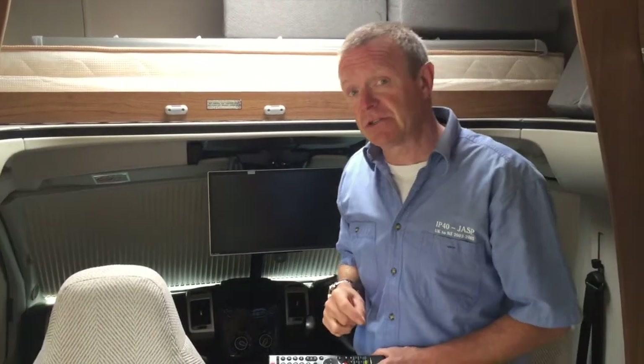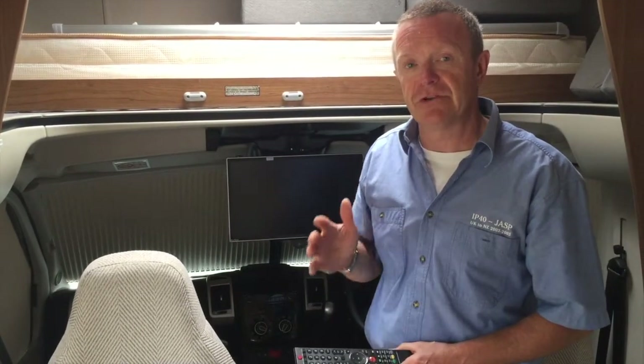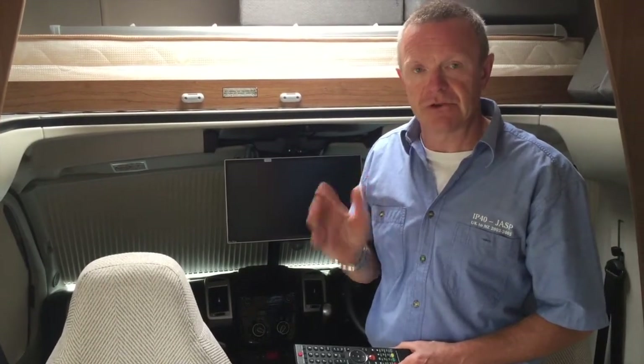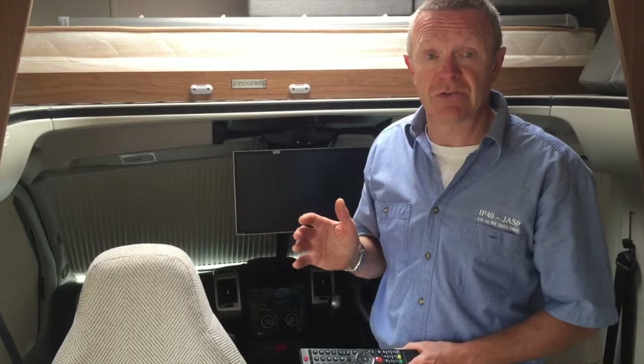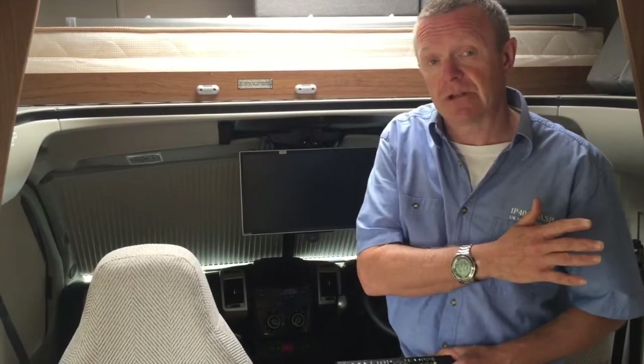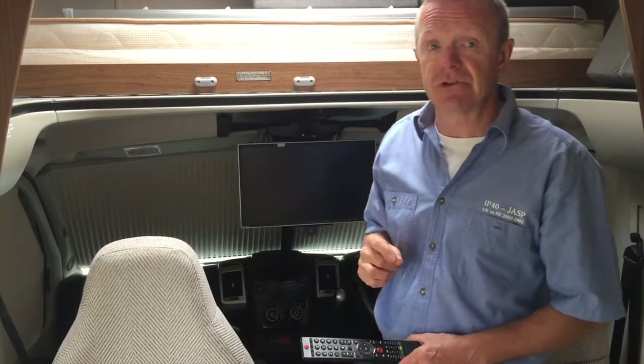The next step is to actually tune the TV in, and this must be done every time you arrive in a new place. The tuning in one area will not be the same when you get to your next location, so always remember: antenna up, then tune in the TV.